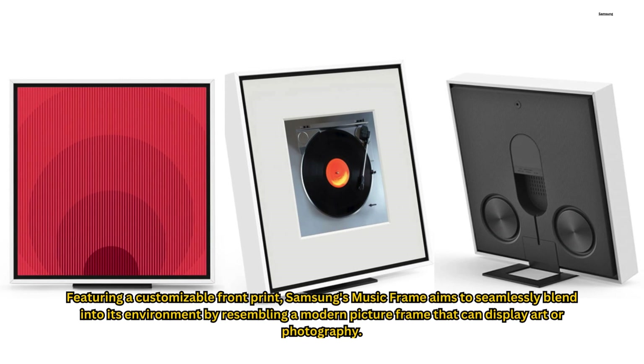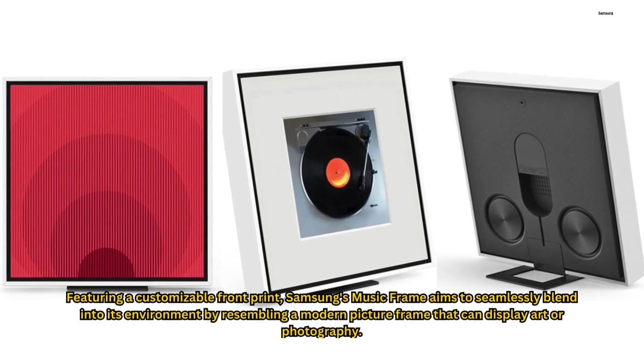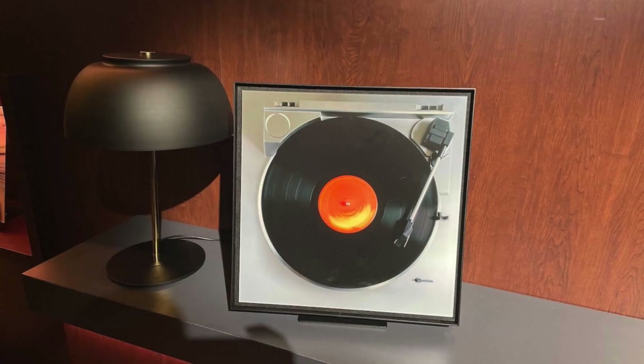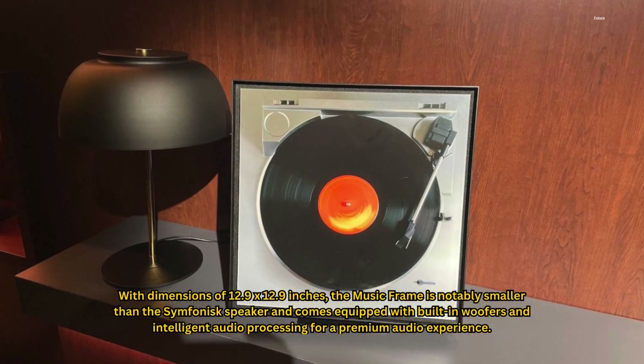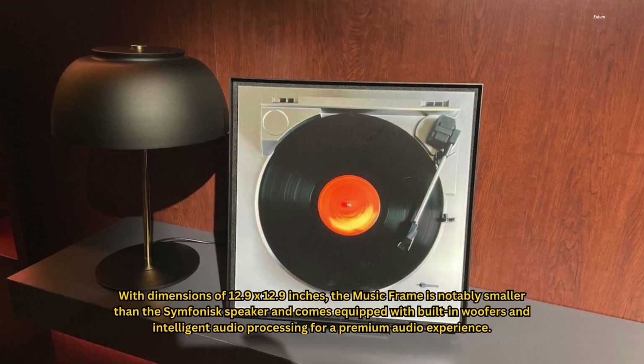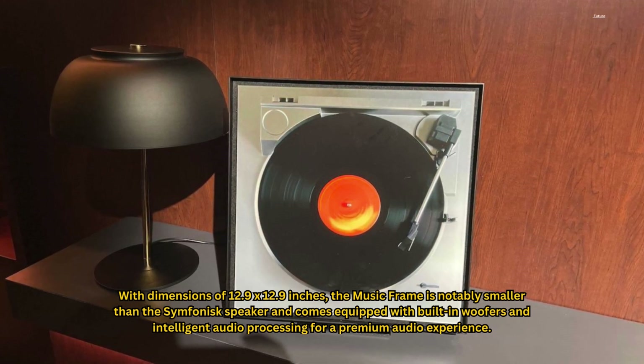Featuring a customizable front print, Samsung's Music Frame aims to seamlessly blend into its environment by resembling a modern picture frame that can display art or photography. With dimensions of 12.9 by 12.9 inches, the Music Frame is notably smaller than the Symphonisk speaker and comes equipped with built-in woofers and intelligent audio processing for a premium audio experience.